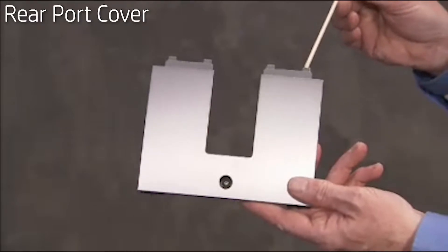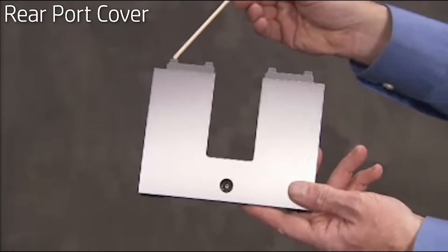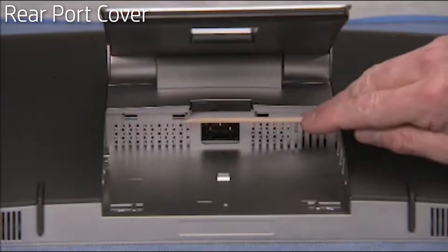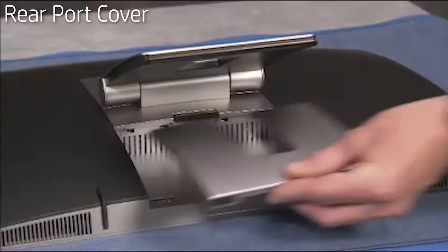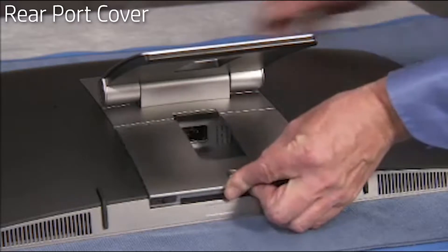There are several small tabs on the top of the rear port cover that fit into slots on the rear of the PC. To replace the rear port cover, align the tabs on the cover into their slots on the PC.